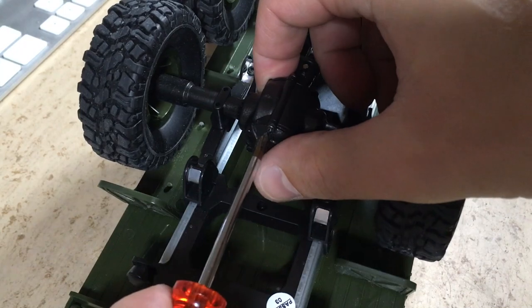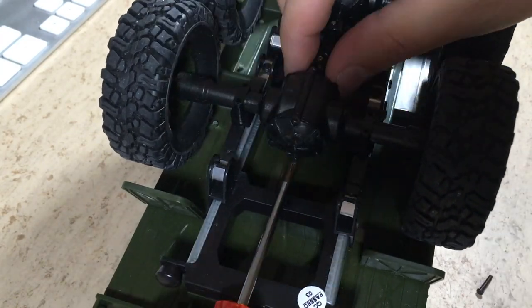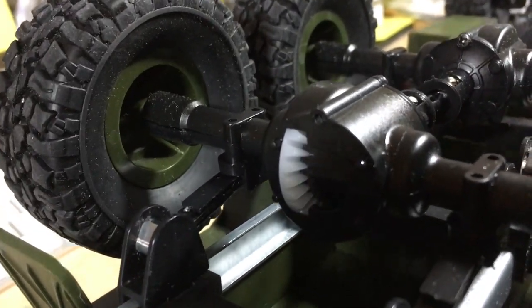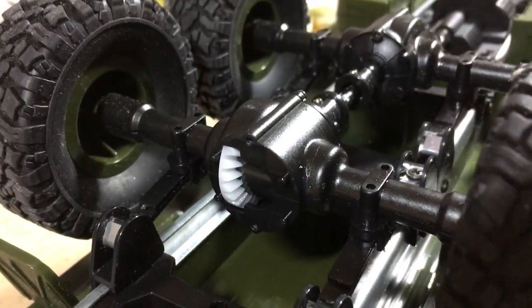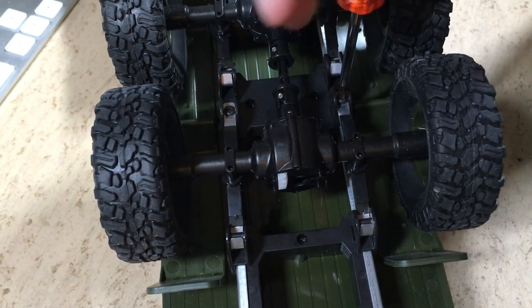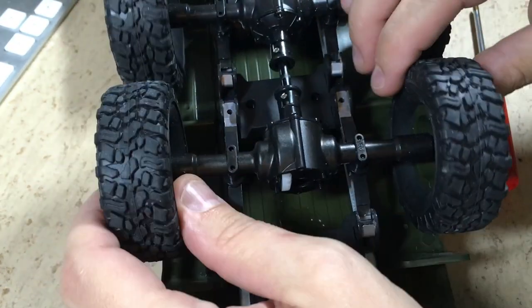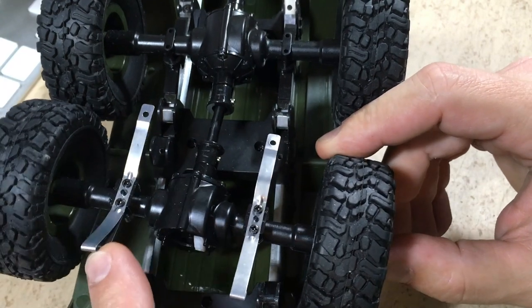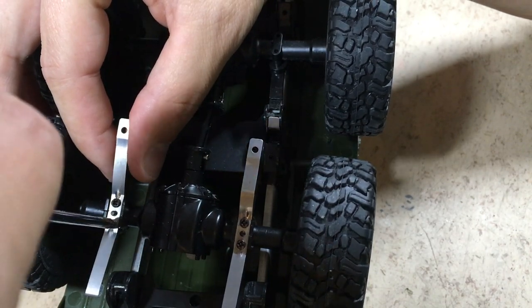I almost forgot to have a look inside the differentials, so let's do that now. We are in — plastic gears, but with big teeth. We also want to have a look inside the differential itself, so let's remove this axle. Now we can see the metal leaf springs; we have to remove them in order to open the axle housings.